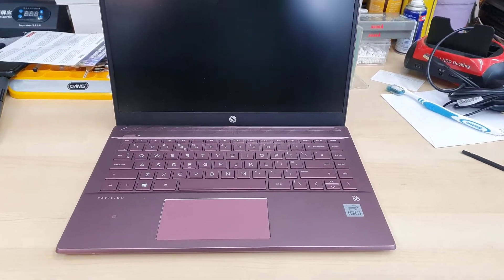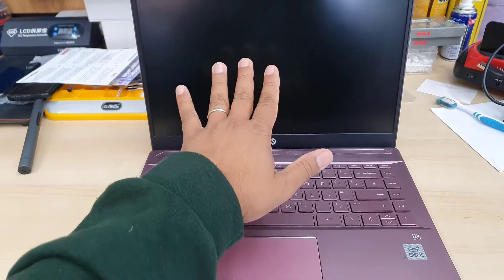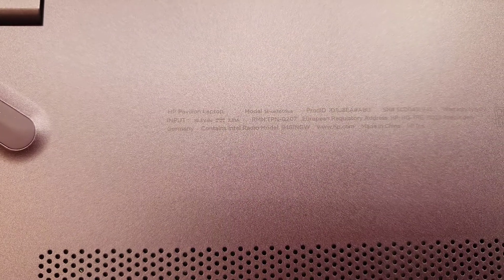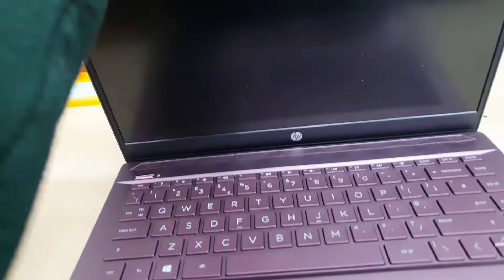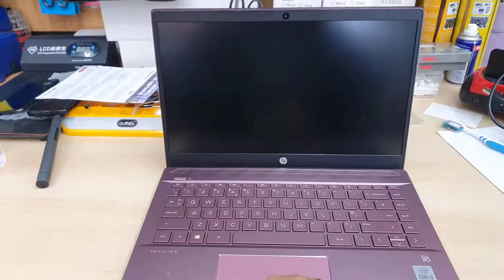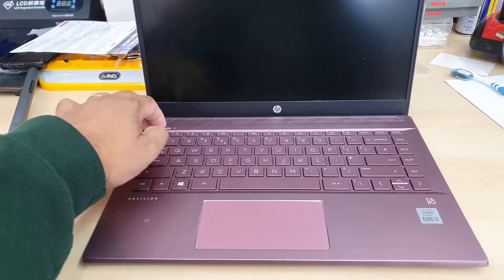This is the HP Pavilion 14-CE3609SA. The screen has issues so we're going to replace it. First, let's check the model number to find the exact model number of the replacement screen. You need to open up the screen first to find the exact model number, because that will be printed right behind the screen, so you can get the right replacement without making any mistakes.